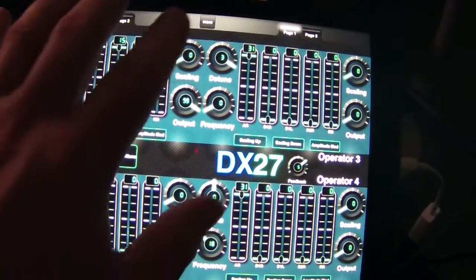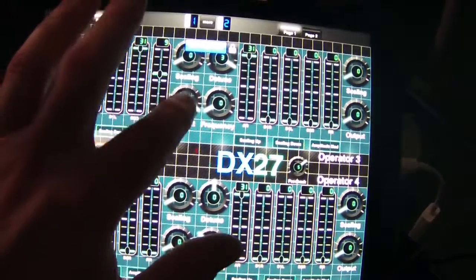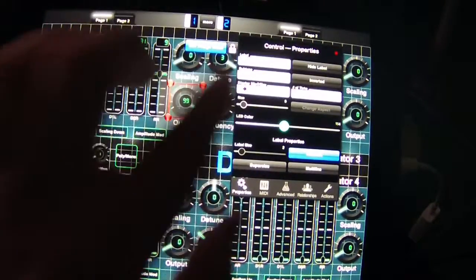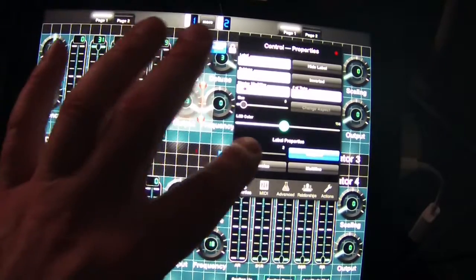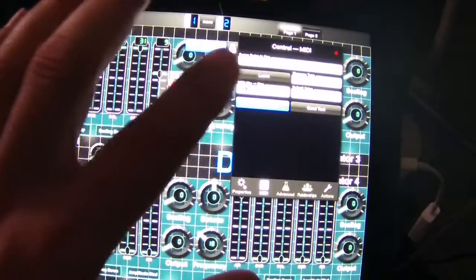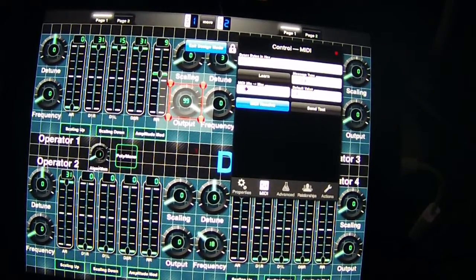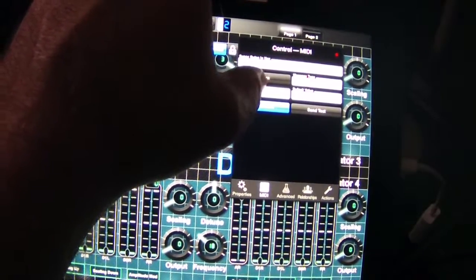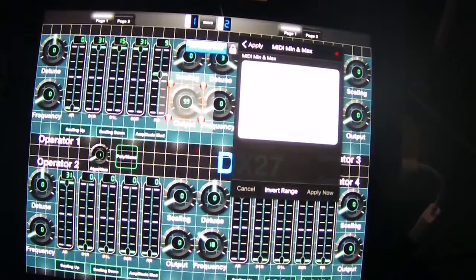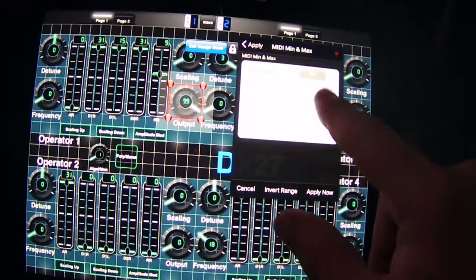There's not a gradual volume control happening here, so I'm going to go back in and double check what I've done. I have zero through 99 which is correct, but my MIDI is still set for 0 to 127 and I don't think they're matching up properly - that's why I'm having these issues. So I'm going to go in and change this to 99 for max.